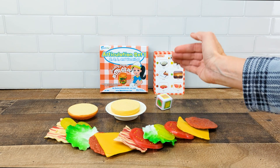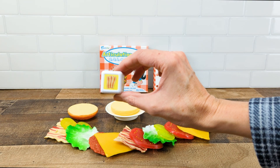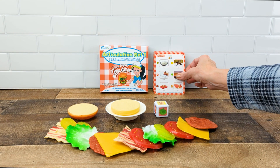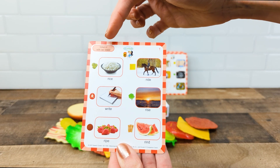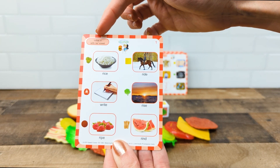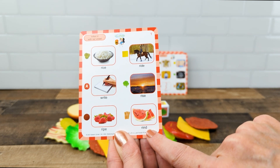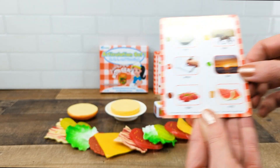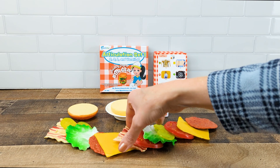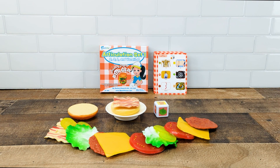You'll grab the die and have a student roll it. So let's see what we rolled — it looks like we got the bacon. The student will look at their card and find the corresponding target for the bacon. The target word is Rhine and they're going to say that five times. Once they've completed saying it correctly with five repetitions, they're going to grab the bacon piece and set it on the burger.